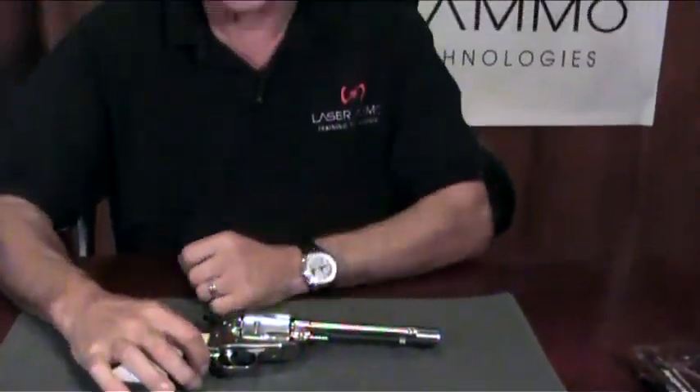The revolvers do not use the Eurosecure system with the safety pipe and safety nut. Thank you.